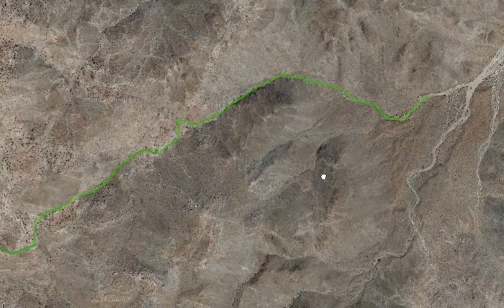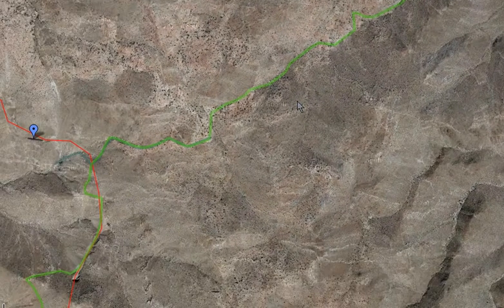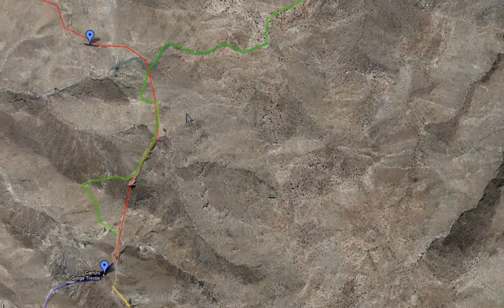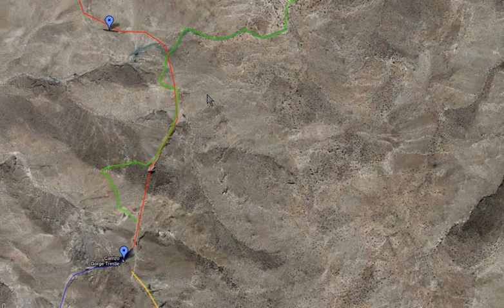I'm pretty excited about this. It's only a two-mile hike — it may look like miles and miles, but it's only about two or three miles doing this. Both ways you're talking about six miles maybe. So that's pretty nice.